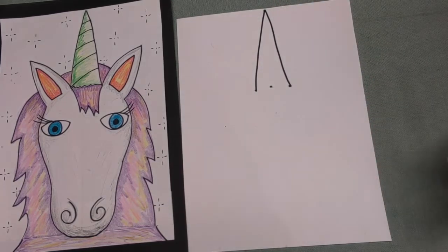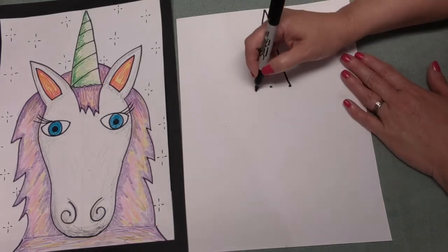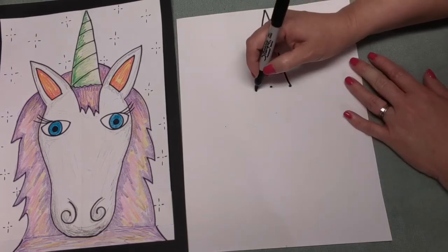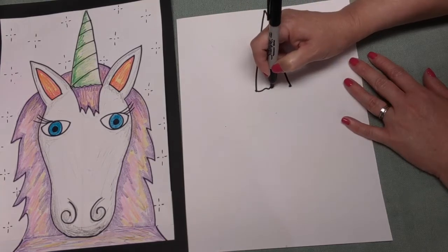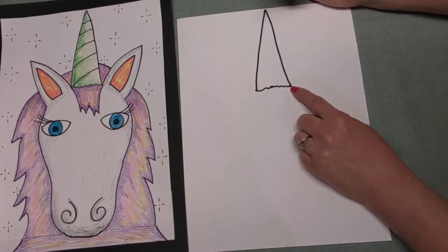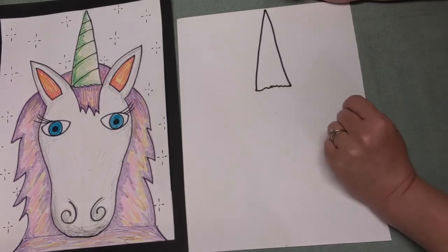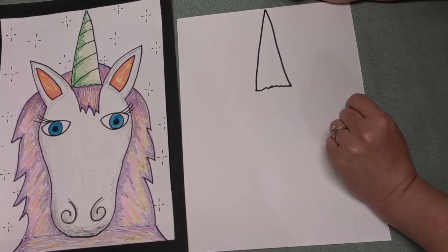What do you think that might be, boys and girls? If you said his horn, you're right - that is his horn. So go ahead and draw your horn now. Good job. Right at the bottom where we put this little dot, we want to make a little wavy line all the way across. That's going to be the bottom of our unicorn's horn.